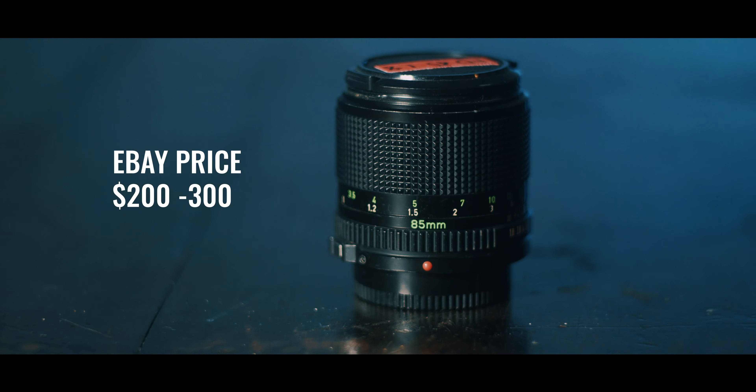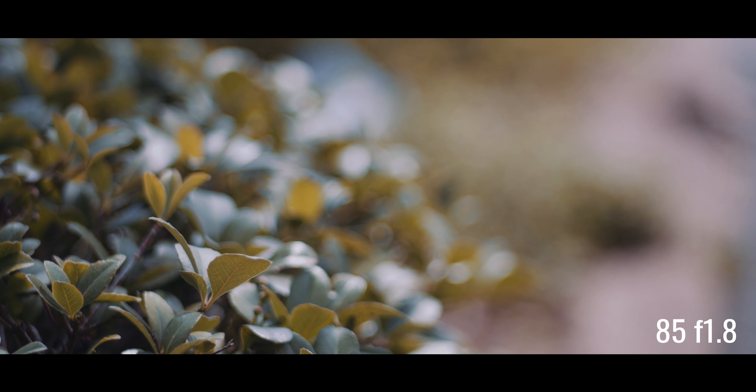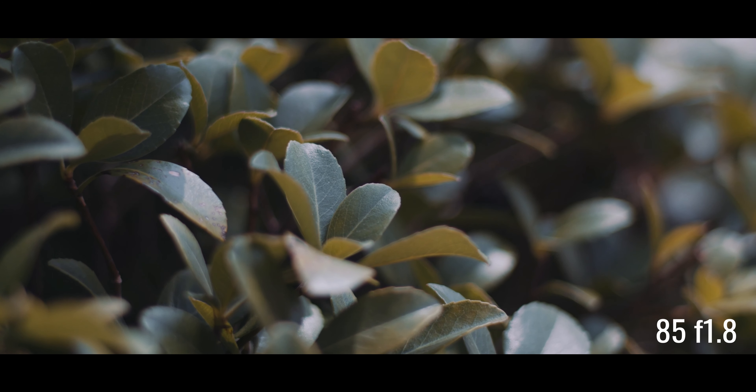The next lens I have is the 85mm 1.8. This is a beautiful portrait prime. It's fast. It achieves a really nice shallow depth of field, and it's your classic 85 with the richness and uniqueness of a Canon FD lens.